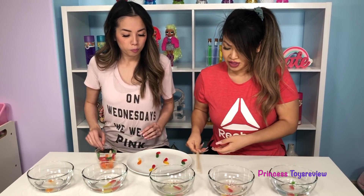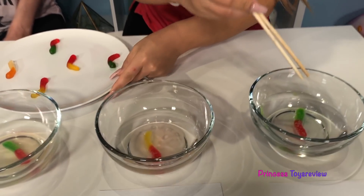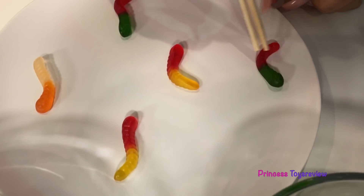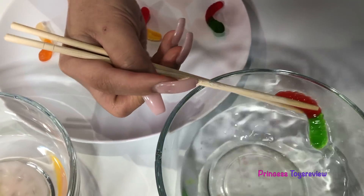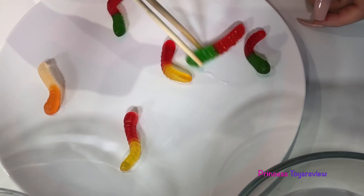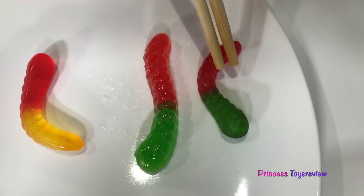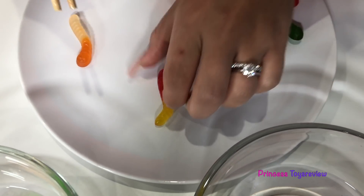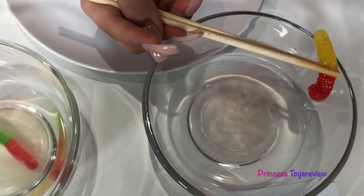What about we take them out? Yeah! So I'm going to take this with my chopstick. I'm going to take the Sprite one out here, and I have a plate here with already a red and green gummy. So we can pull this out. Let's test my chopstick skills. So already the one in Sprite, you can tell it's bigger. Let's go ahead and get the rest out before we compare some more. This is the one for baking soda.